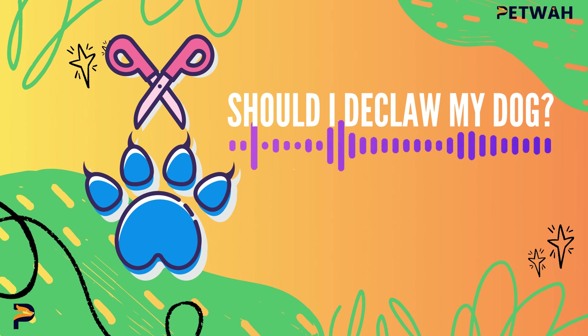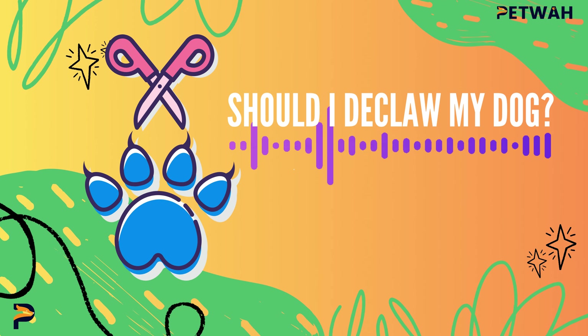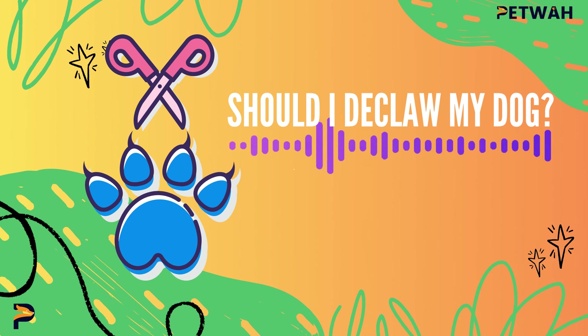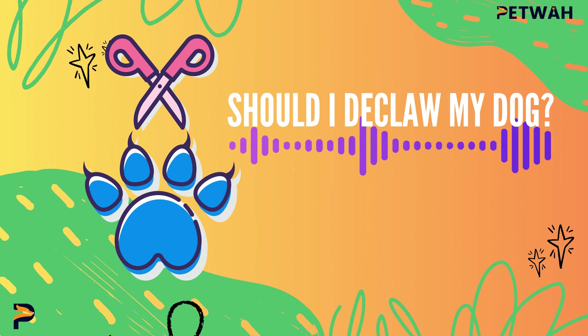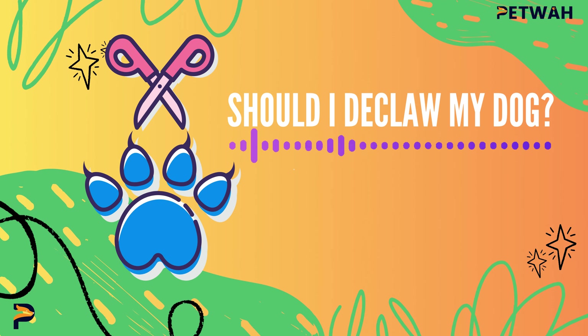Hey there, fellow pet lovers! Welcome back to Petwa, your go-to channel for all things pet-related. I'm Justin, and for today's video, we'll be answering this potentially controversial question: Should I declaw my dog? Before we dive in, make sure you hit that subscribe button and turn on your notifications so you never miss out on our latest pet care tips and advice.